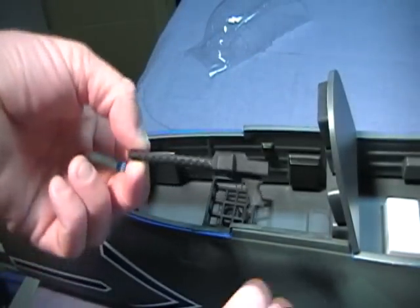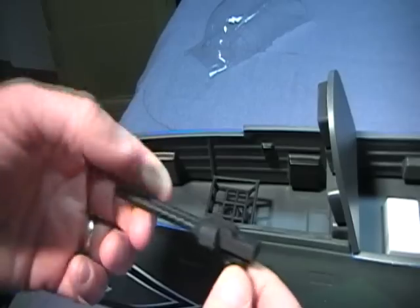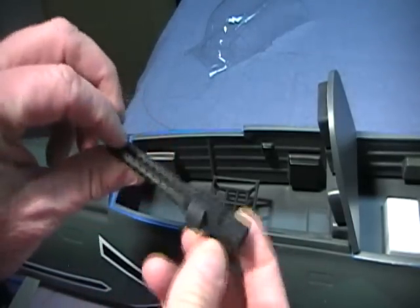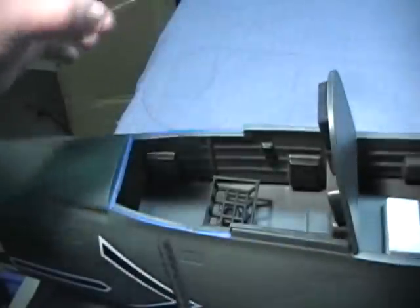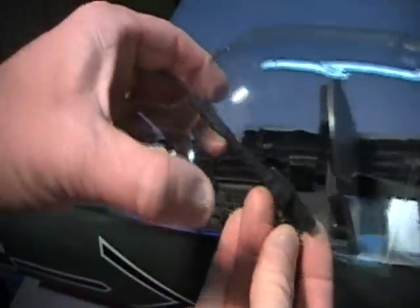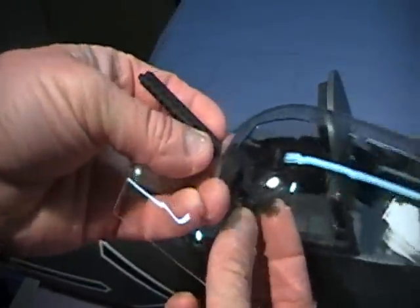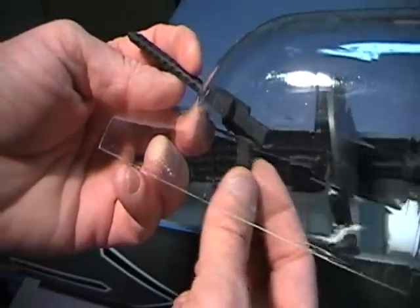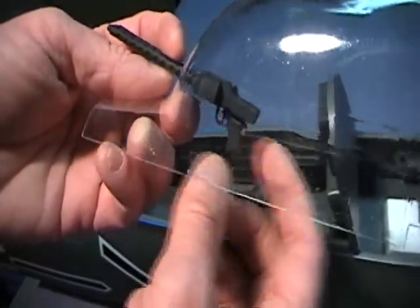I've also made a set of guns for this — the MG 81Z, which is a twin that joined two machine guns together with one trigger system. What you need to do is cut a hole out in the back of the windscreen and you can put some goop or something to hold that in place. That turned out pretty well.